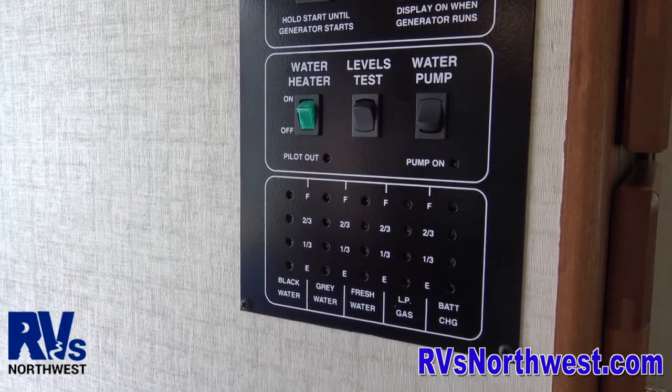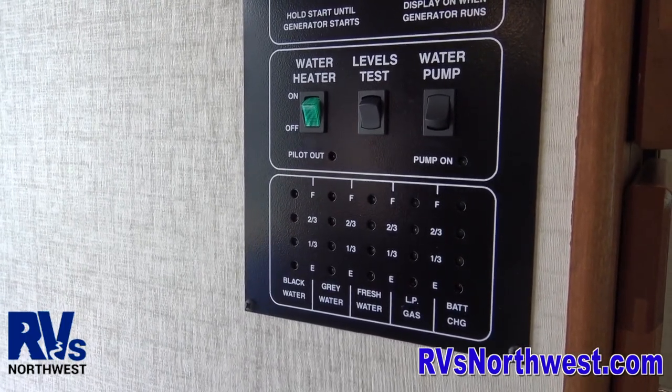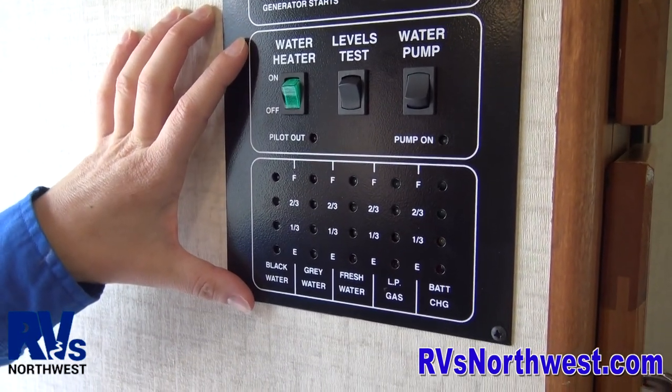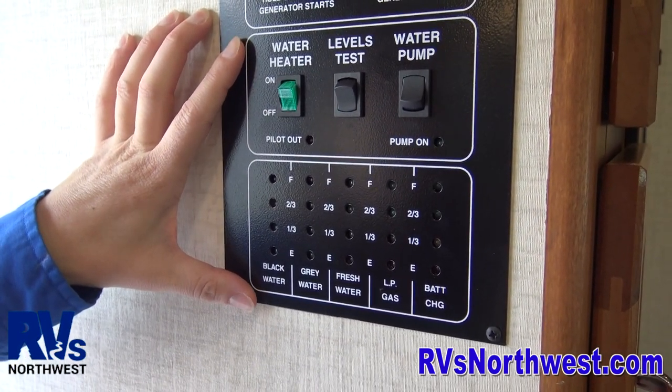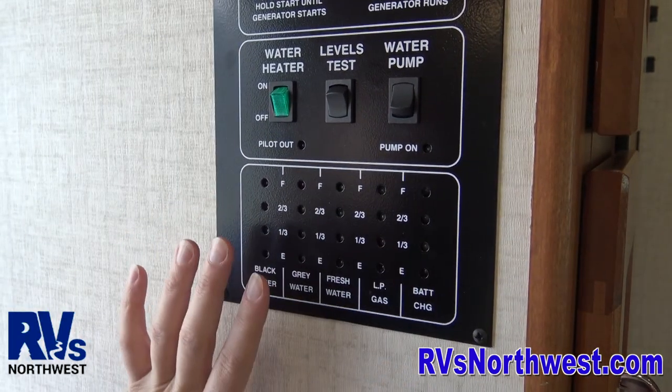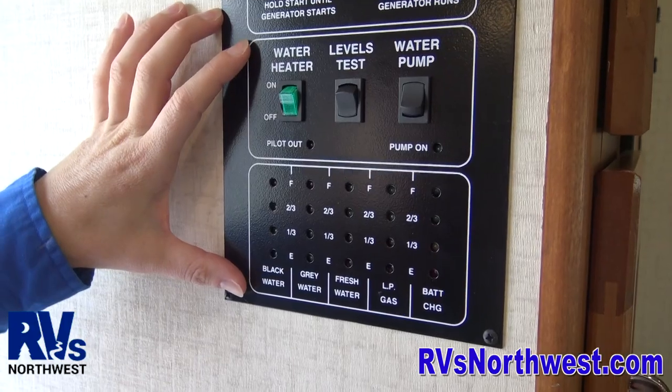In order to keep an eye on your systems within the motorhome, Winnebago has provided a monitoring panel. Most motorhomes do have monitoring panels. Our Chateaus also have a monitoring panel — a little different style, but with exactly the same functions on it.